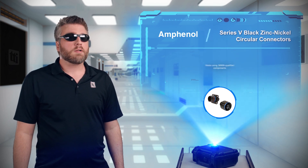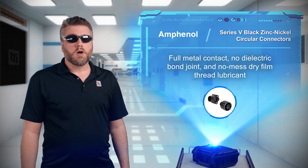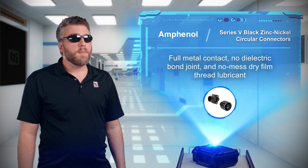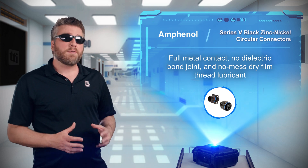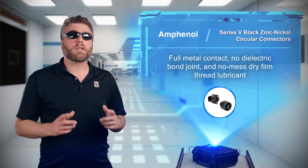Thanks to their 38999 qualified components, use of full metal clip contact retention, no dielectric bond joint, and no mess dry film thread lubricant, the Series 5 connectors are ideal for aerospace, military, and other harsh applications.